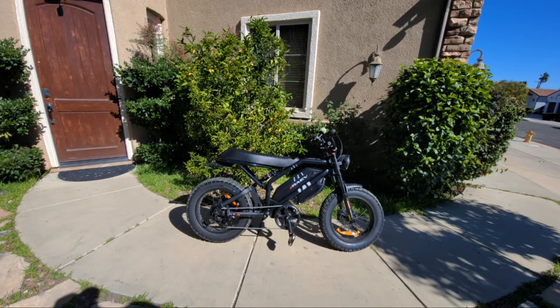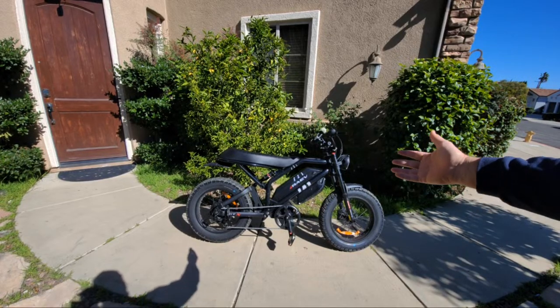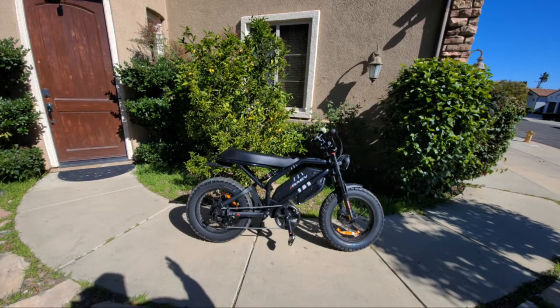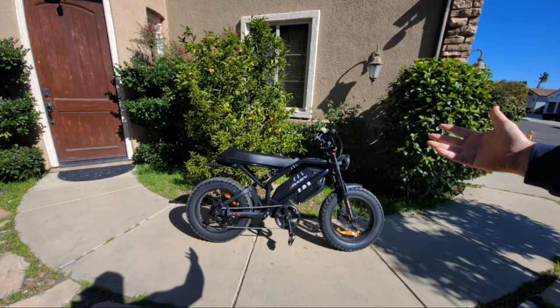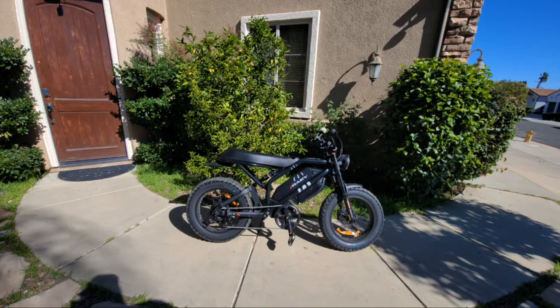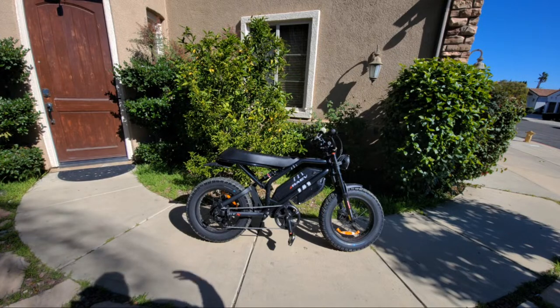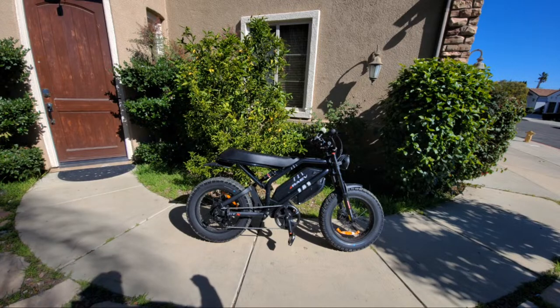Hey guys, welcome to my channel. Today I'll go over some information about the Rave Bullet GTX. I just did a zero-to-twenty and some speed tests on the regular road — the performance is good for this price range and for the bicycle overall, like average performance. I also did a battery test just a few days ago.